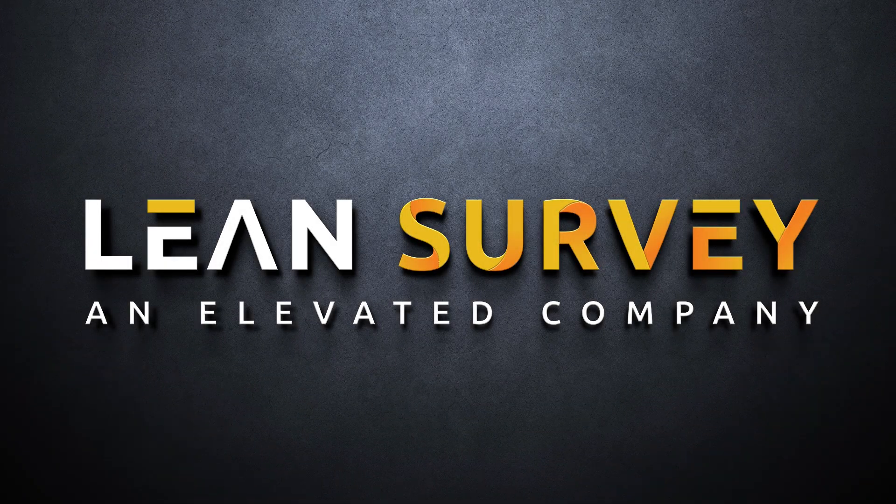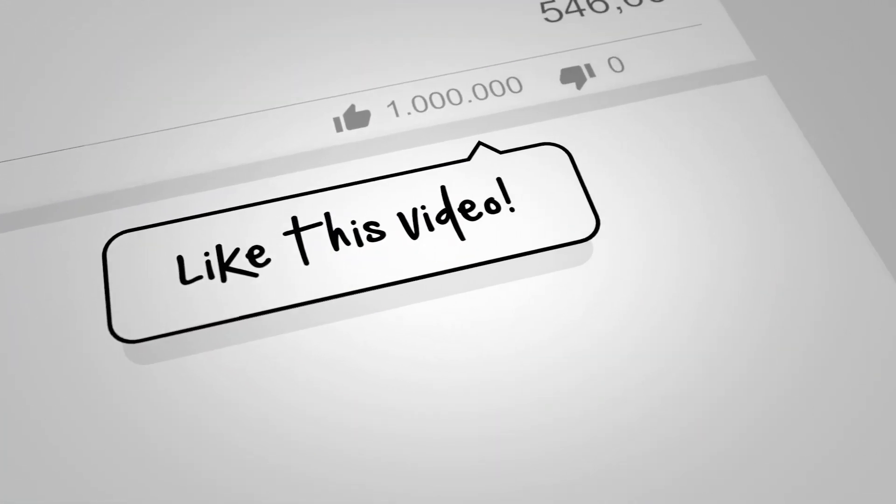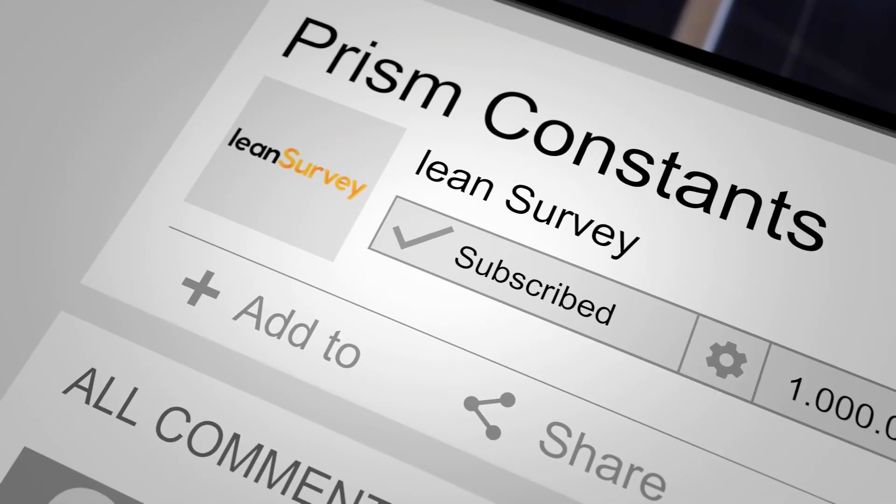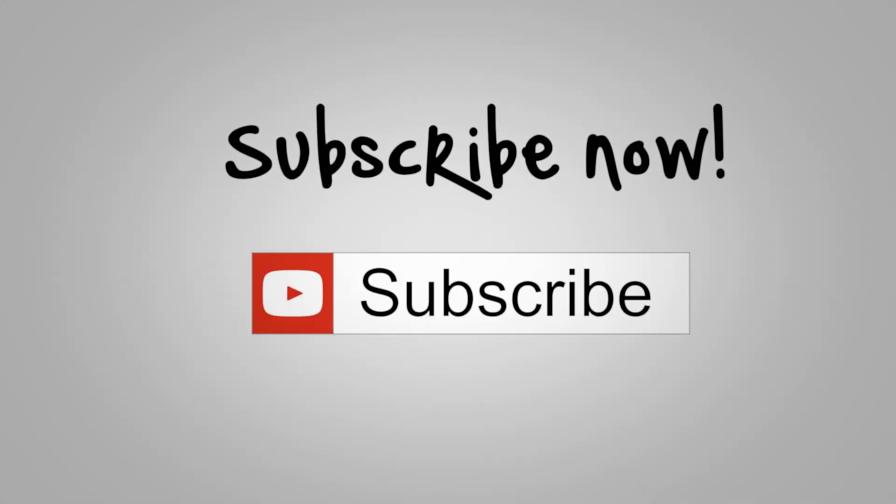Thanks for visiting Lean Survey. There are plenty more best practice, quick tricks and tip videos on the way. Be sure to like, leave a comment if you have recommendations for content, and click that subscribe button for more.